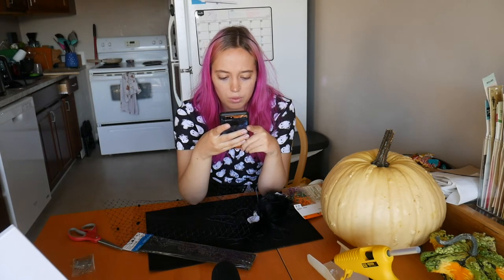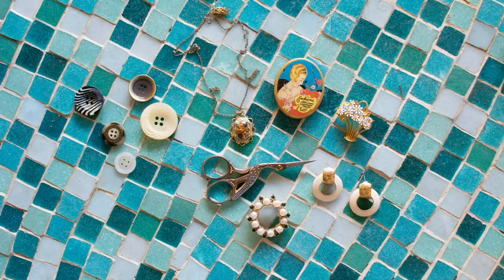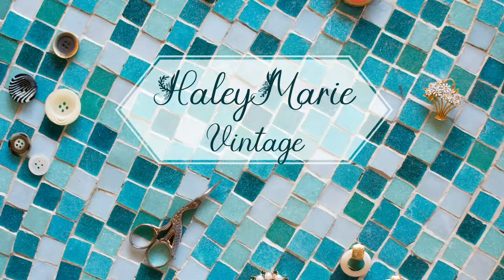Why do these look so simple but I don't know how to do them? Hello! Welcome to my channel, Hailey Marie Vintage. Today I have a very fun project for you guys. This is going to be another sewing project video with a bonus headpiece, I guess.